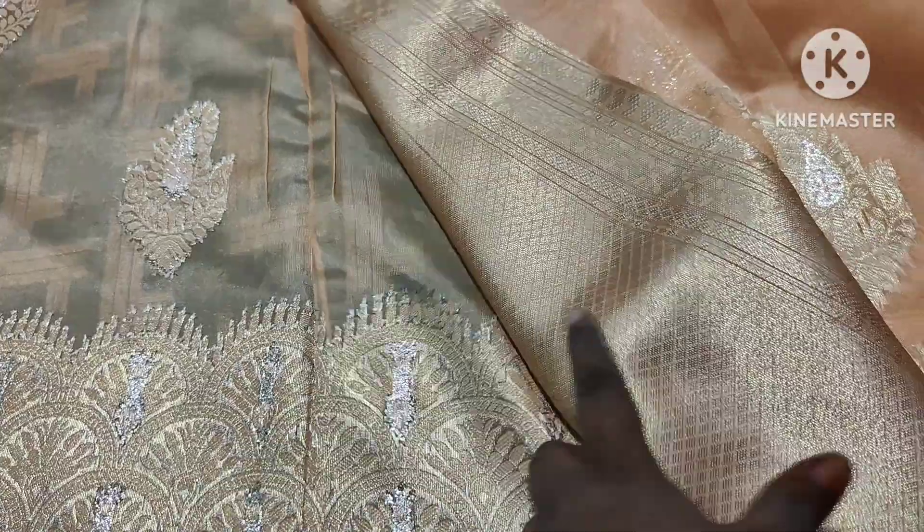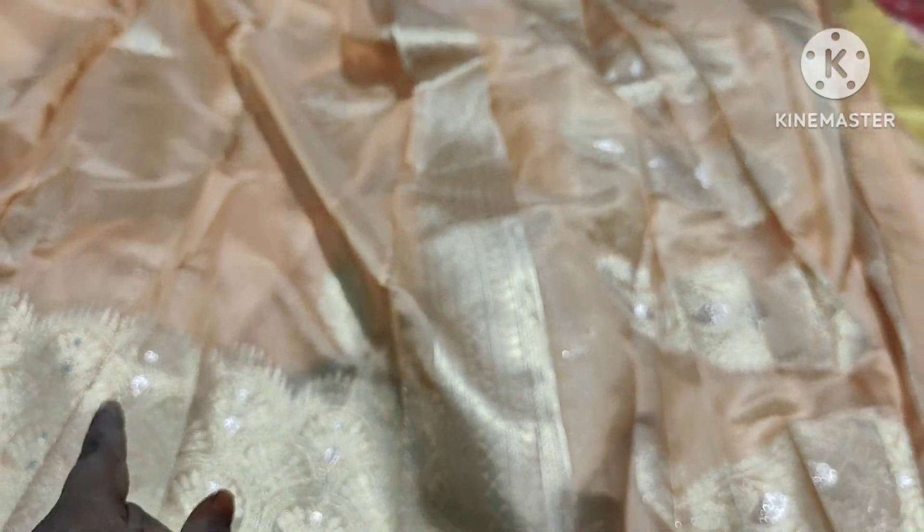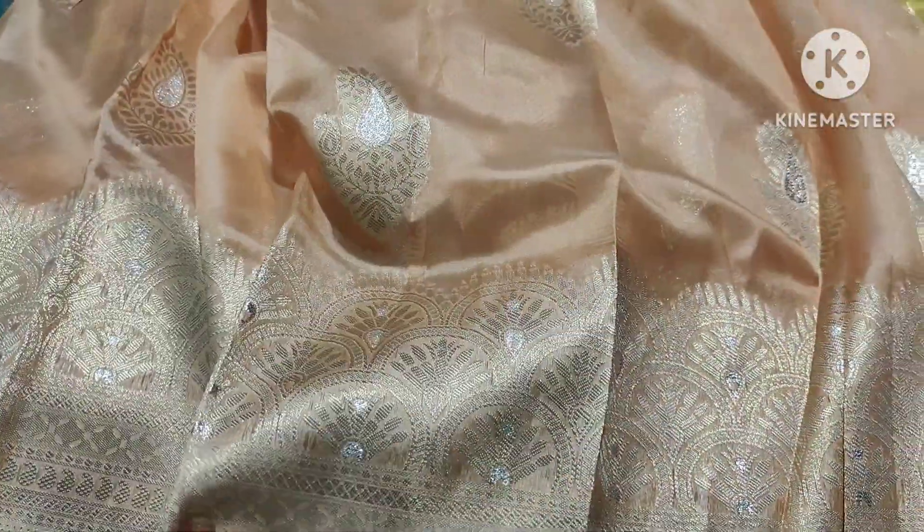Here is a blouse — here are the Brocade Blouses. This is a Brocade Blouse. I also try to look at the blouse. So this is a Brocade Blouse — it is a very good product.